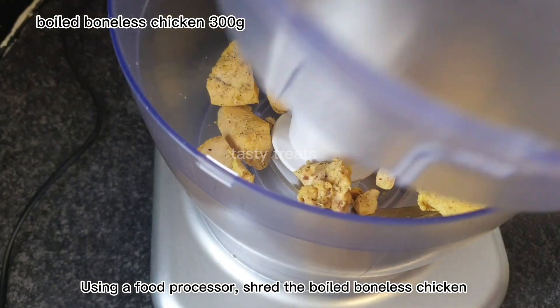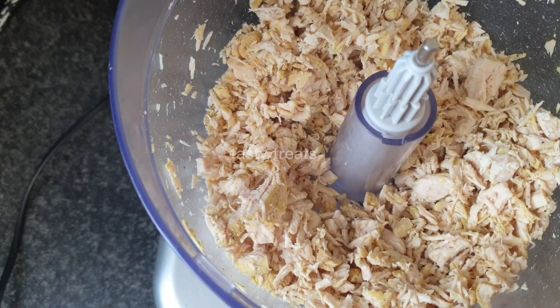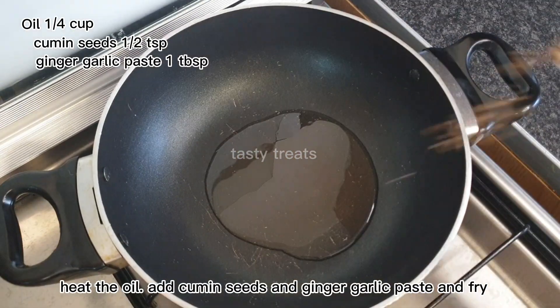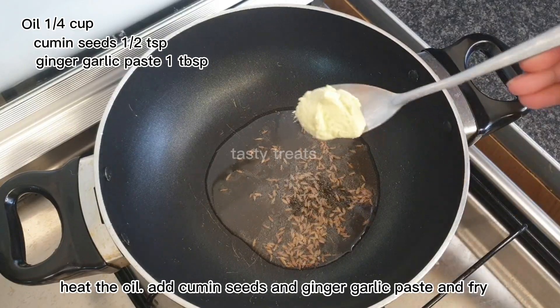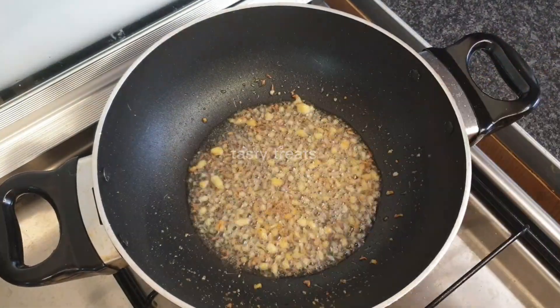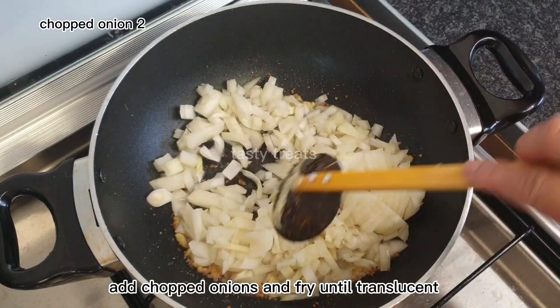I will boil some salt, pepper, and turmeric in a bowl. After the food processor, I will put some bread in a bowl. When I fry the chicken, I will heat some cumin seeds and ginger garlic paste. After the color change, I will chop the onion and fry it.